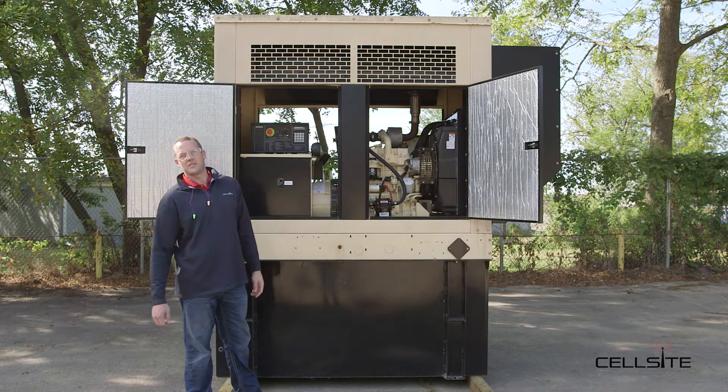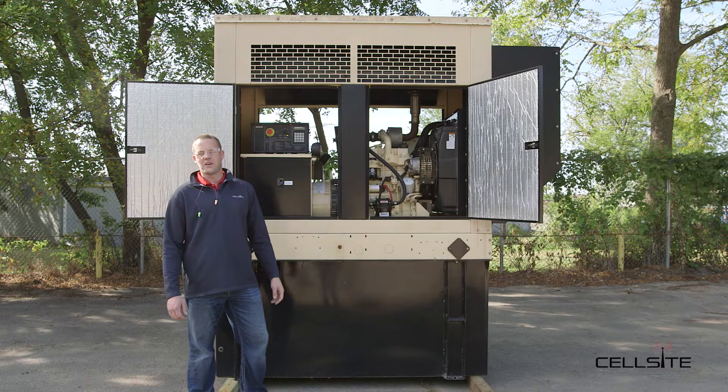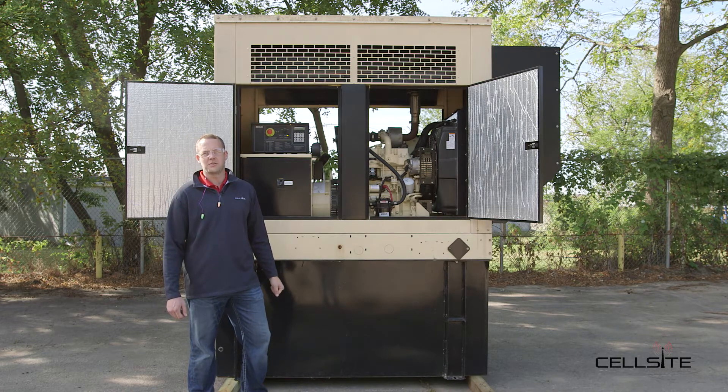And that's a quick look at how to start a commercial generator. If you have any further questions, feel free to reach out to us at Cell Site Solutions anytime or give us a call.